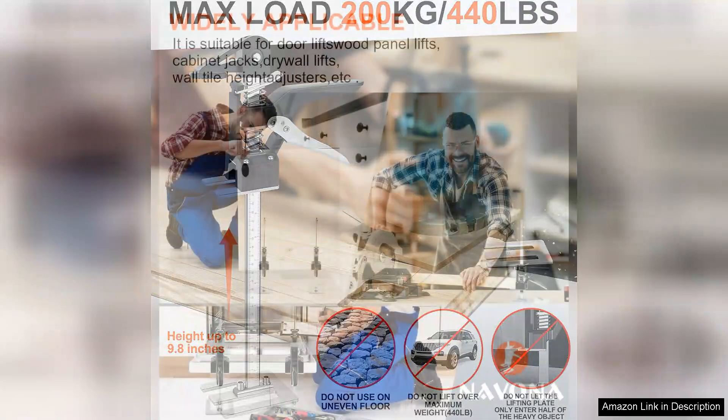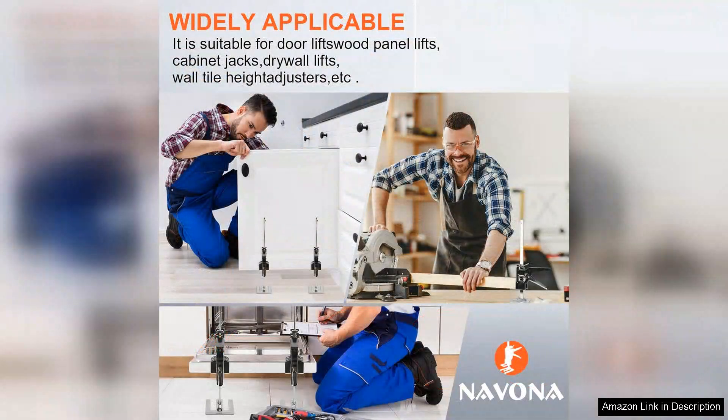In conclusion, the Navona Labor Saving Arm Lift 2-Pack is a practical and efficient solution for anyone looking to simplify their lifting tasks. The combination of sturdy construction, ease of use, and height adjustability makes it a worthwhile investment for both personal and professional environments. Whether you're a DIY enthusiast or simply need a hand with heavy items, these arm lifts are sure to enhance productivity and ease of use. Highly recommended.